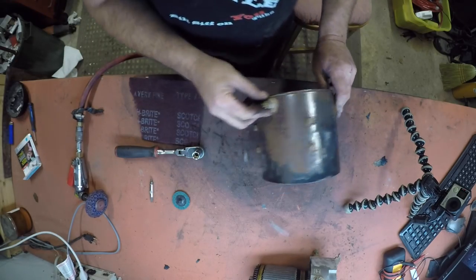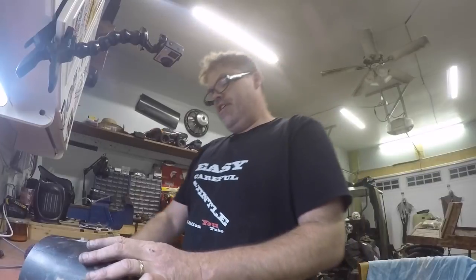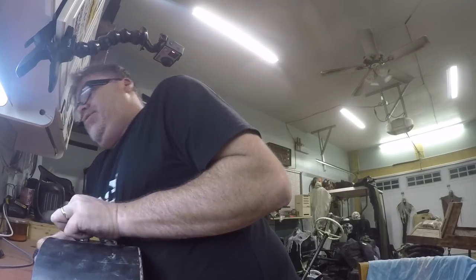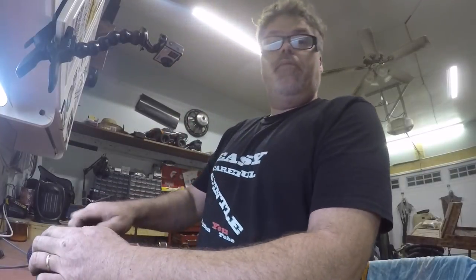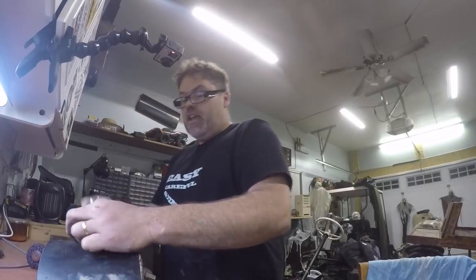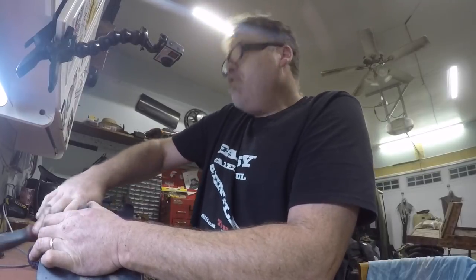That one looks kind of cocked over too but it does have a barrier — it's not supposed to ground there. Should I do them all? Friggin' right I should. Probably doesn't make a difference what I'm doing — anybody that rebuilds these for a living is probably laughing at me right now saying why the hell is he doing that. I don't know so I'm going to try everything.